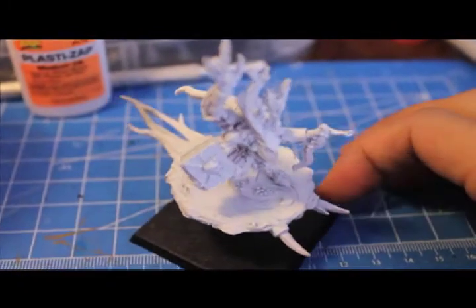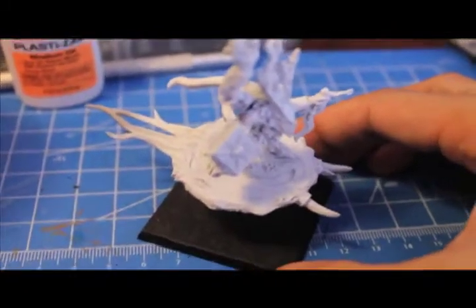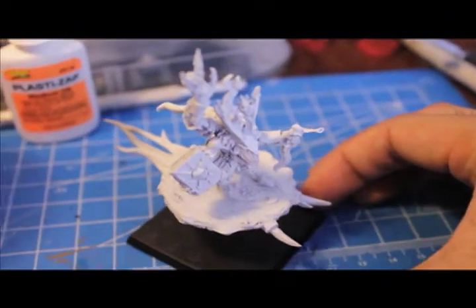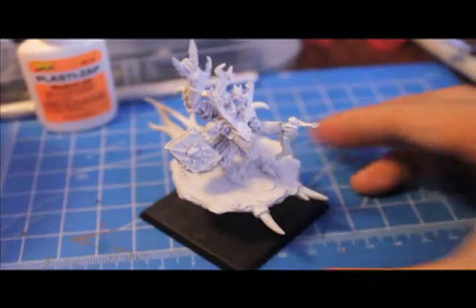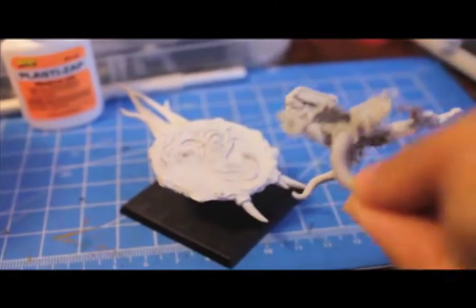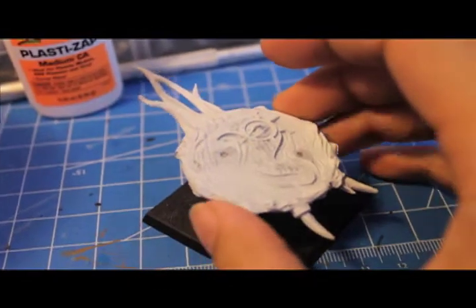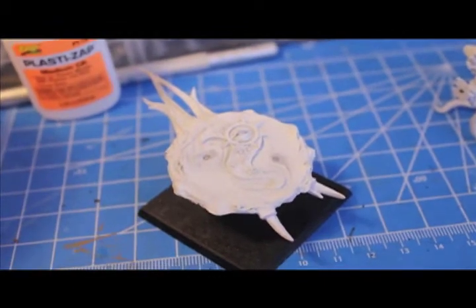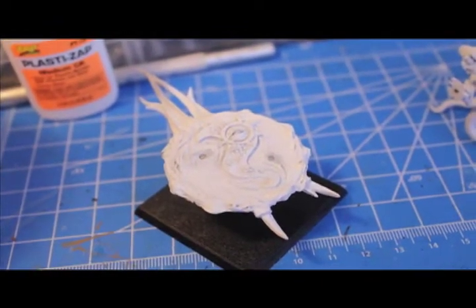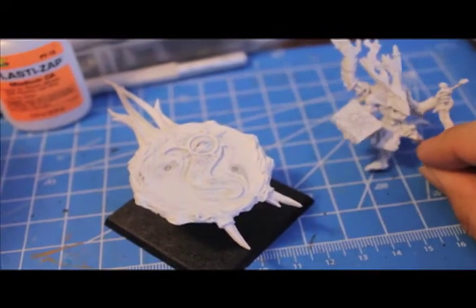Today we're going to paint up a Chaos Herald of Tzeentch on disc. If you've seen my other video, you'll know that I magnetized him so he could be taken off to paint the disc separately. And that's what we're going to do. We're going to start with the disc because it should be dry by the time we're done painting the actual Herald itself.